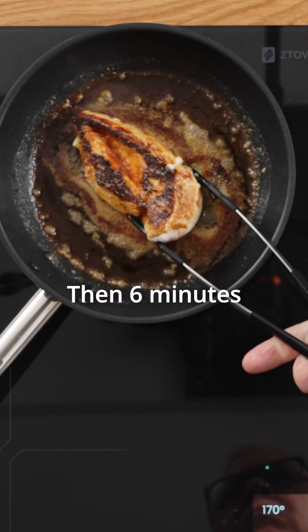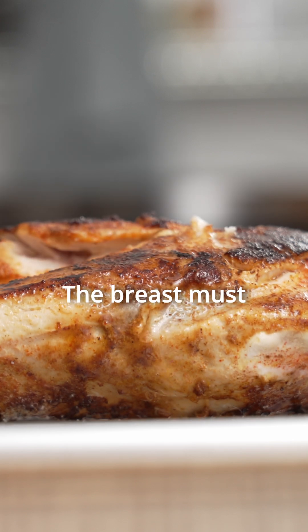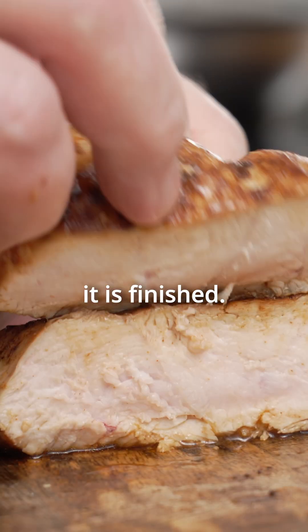Then cook six minutes on the other side. The breast must rest five to ten minutes before it's finished.